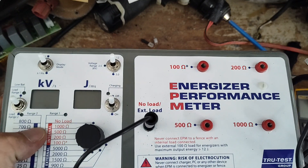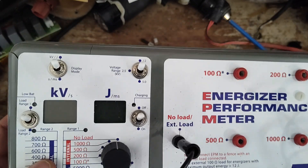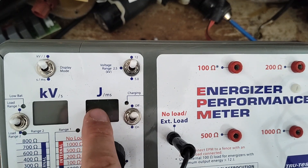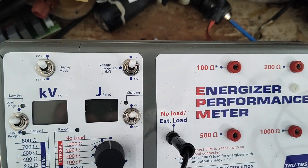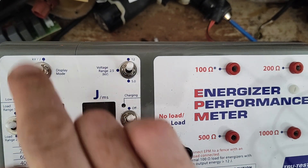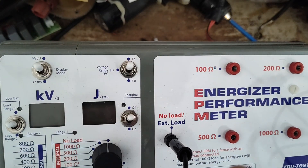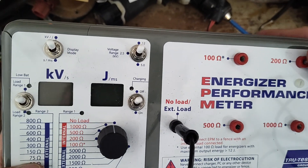So we're going to use this meter here — it's an Energizer performance meter. It will tell us quite a bit of information. We're going to check peak voltage as well as the highest joules we can get out of this thing based on the load where it kind of peters out. We can also see how often it pulses, how long the shock pulse is on the fence, and the actual duration of the shock itself.